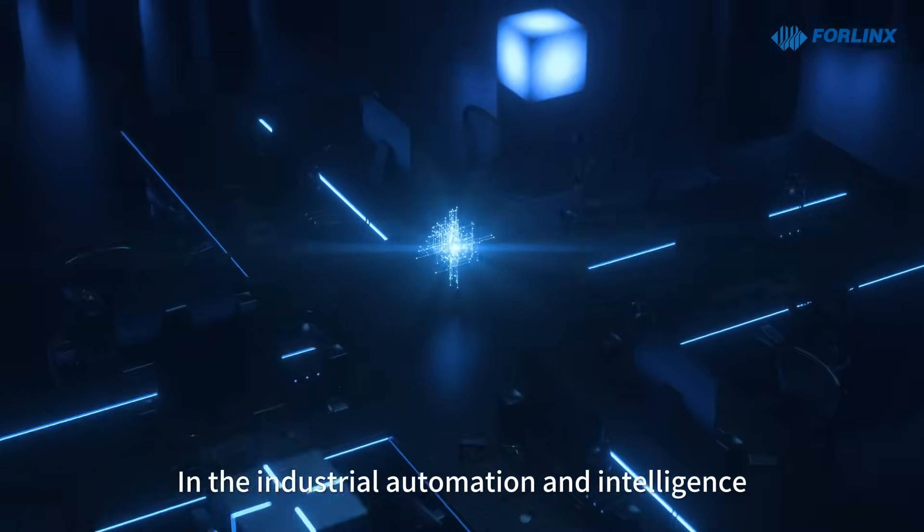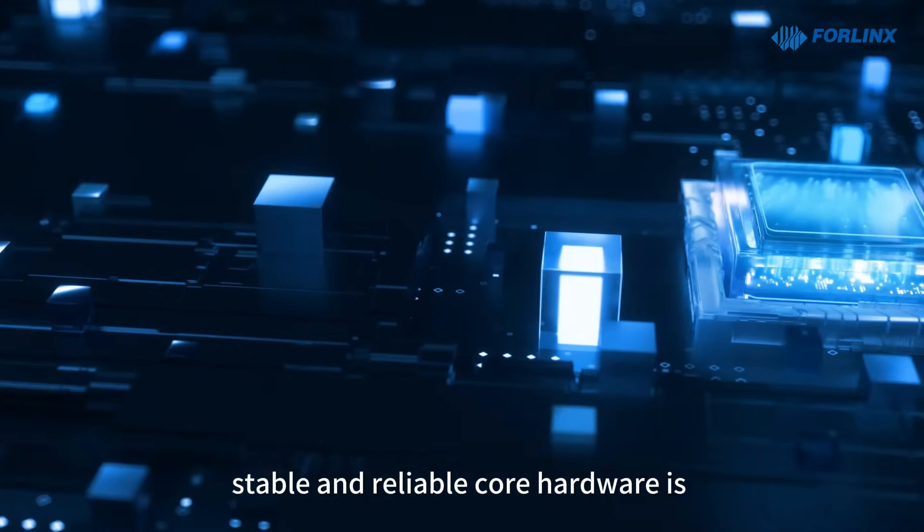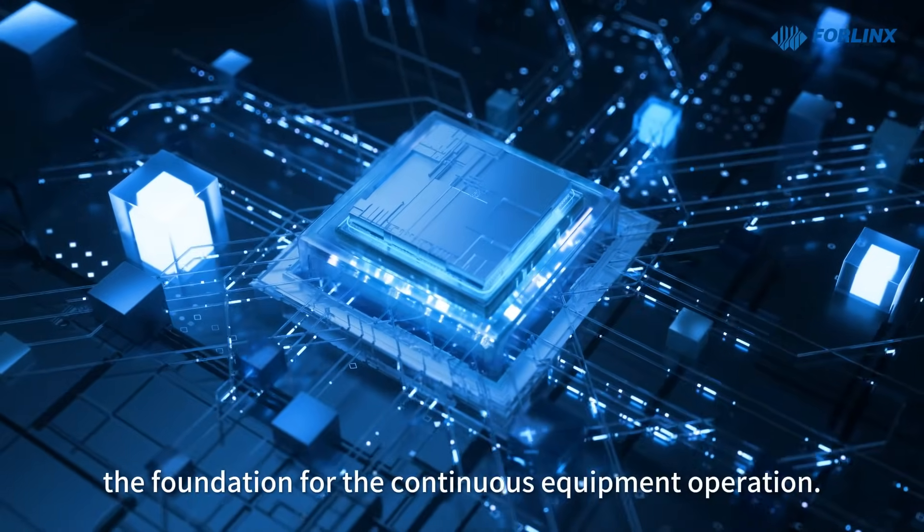In the industrial automation and intelligence space, stable and reliable core hardware is the foundation for continuous equipment operation.